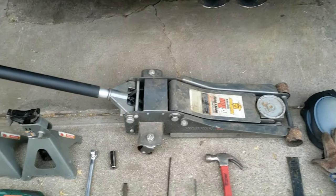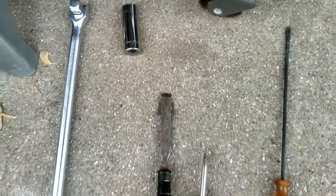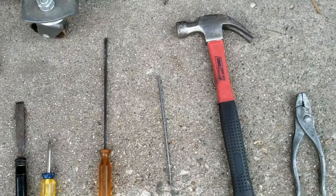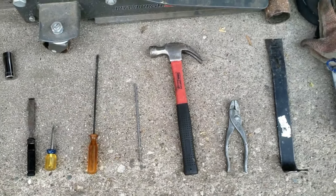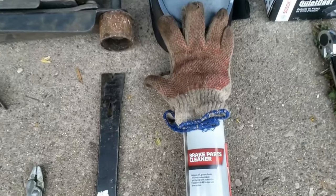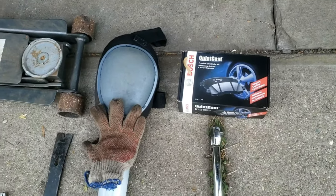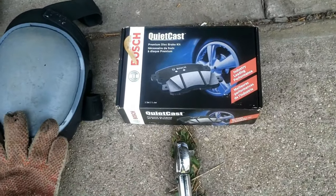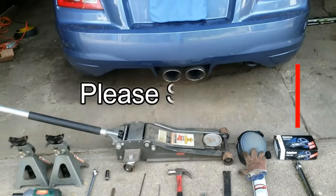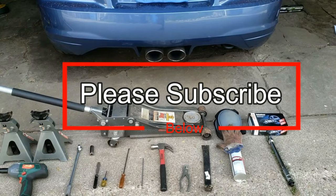If you're interested in changing the front brake pads, I'll leave that video in the description below as well. First you need to gather all of these tools: a pry bar, hammer, flat tip screwdriver, ratchet, 17 millimeter socket, chisel, a pointing tip, or a long nail. Check out all tools and supplies including the brake pads used in the description below. Subscribe to continue learning amazing tips, tricks, and hacks when working on your car.